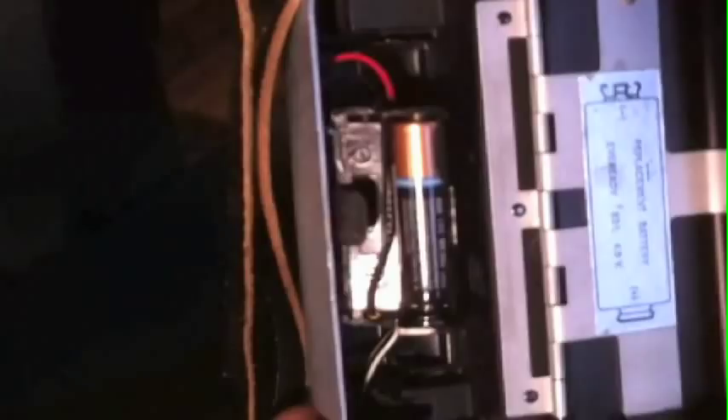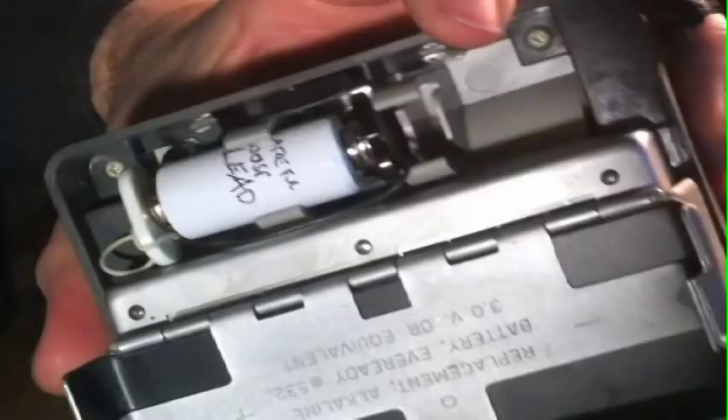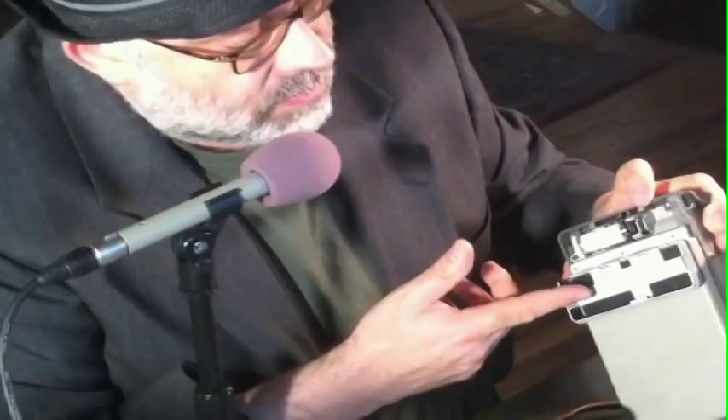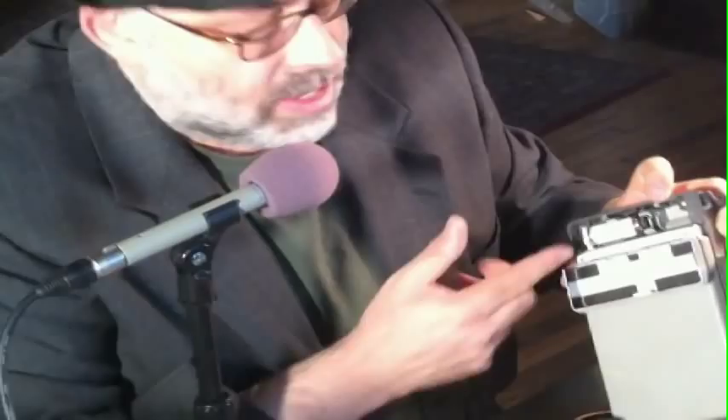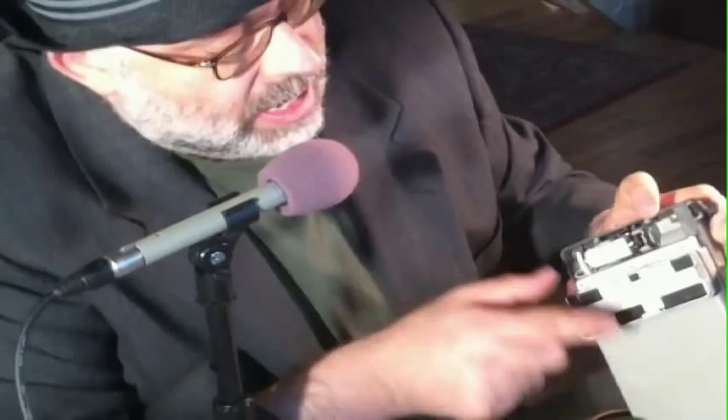I bought this camera from Nate from Option 8. He has a website called Option 8 — if you Google Option 8 you will find it. He restores cameras, and you can purchase cameras from him as I did. Nate converted the battery to three AAA batteries, which are accessible anywhere, because some of the older cameras take EverReady 532 batteries that are very expensive. If you don't want to do a battery conversion, you can go to RadioShack or RadioShack.com and find these old-timey batteries.